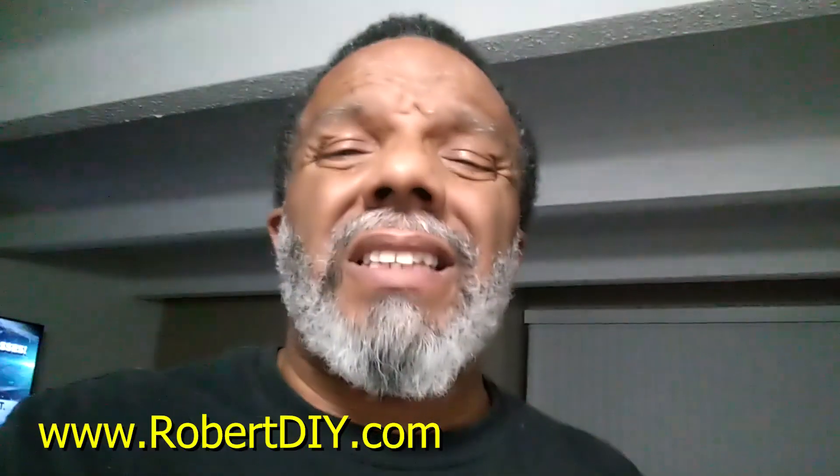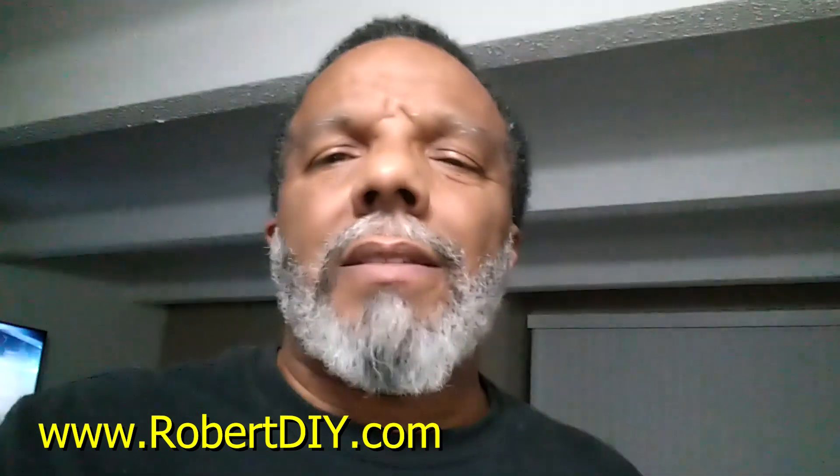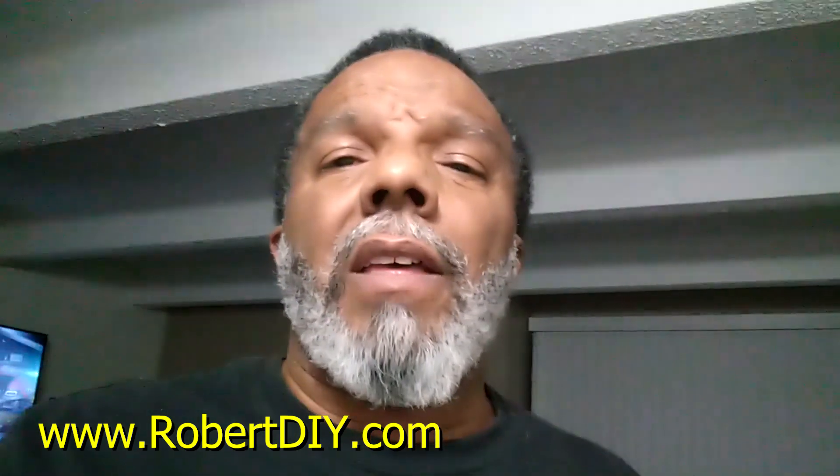If you want to throw me a tip — a couple of bucks for sharing this information — I'm not getting paid to make this video. You can use the link to my website in the comments, go to the tips and donation page, and send me a couple bucks. I appreciate it. Thank you very much.